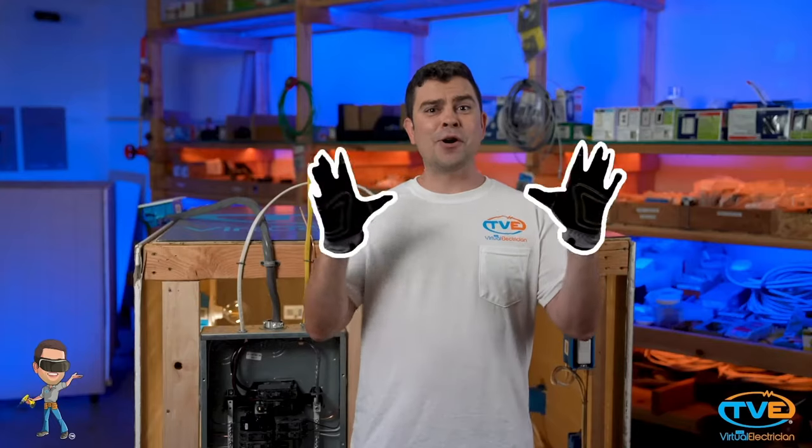Some people think you can just plug anything into an outlet and there not be any consequences. Not true! What you really need to do is check the watts of what you are plugging in and make sure that the circuit breaker the outlet is connected to can handle that load.